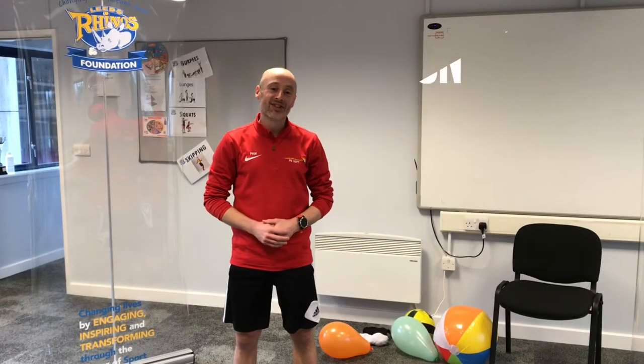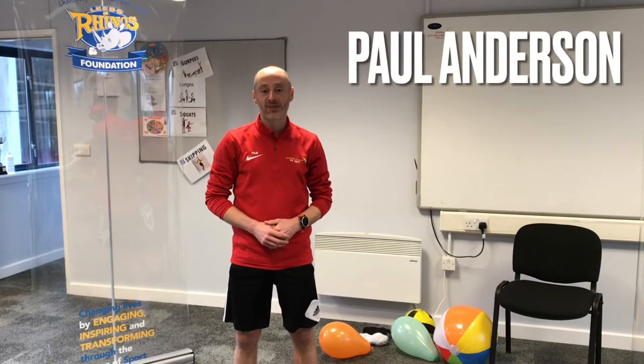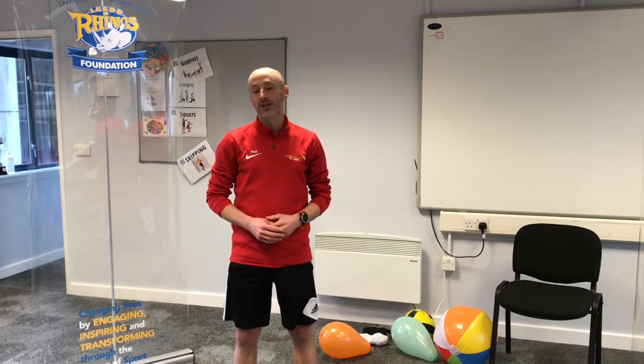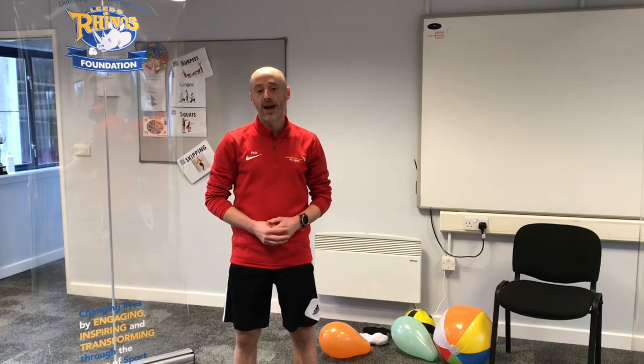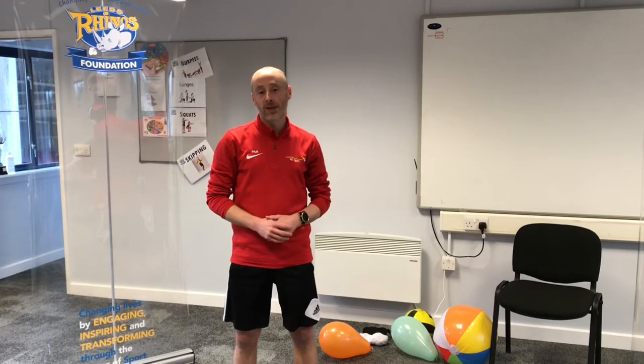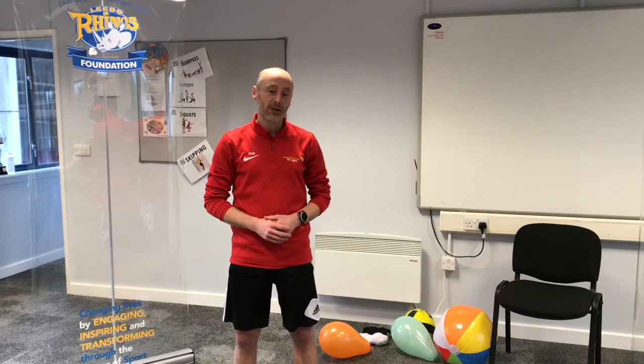Hello everyone, I'm Mr. Andersen and welcome to this week's PE session. This week we'll be looking at a game called sitting volleyball which you may not have heard of before. This is played in the Paralympic Games, which is a collection of lots of different sports all adapted so everybody can take part, whether they've got some kind of physical disability or impairment. In sitting volleyball we play sat down, so it's brilliant for those people who may not have the same kind of use of their legs as we do.